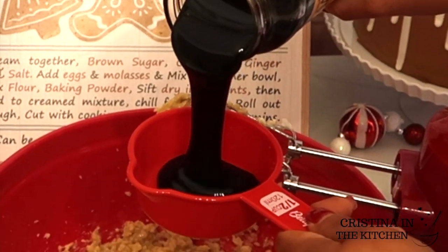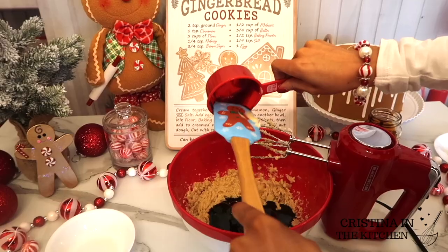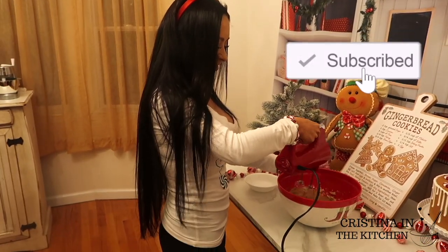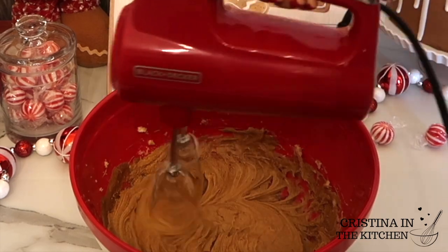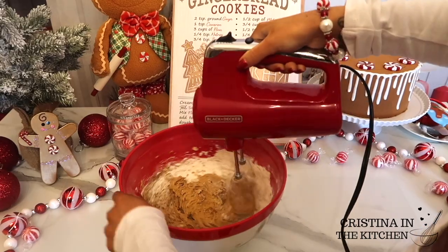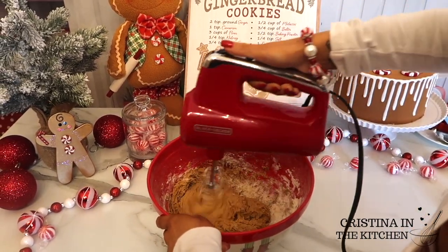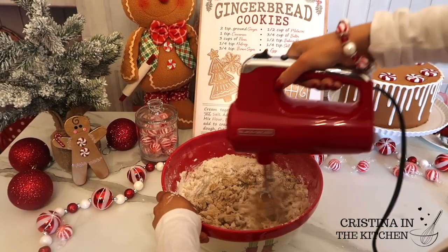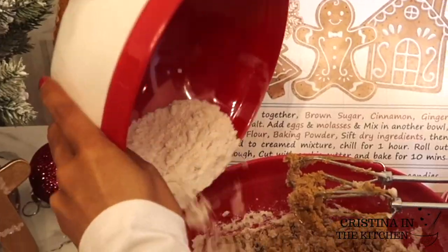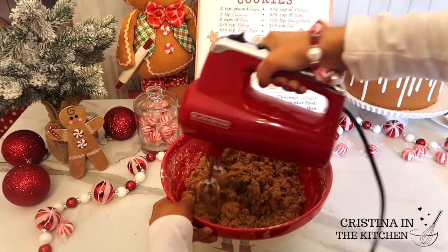And the magic starts to happen when we pour in a half cup of molasses. You're going to love how your entire kitchen is going to smell just like a gingerbread house. Last, to bring the dough together, incorporate a third of the dry ingredients at a time to prevent over mixing. You may notice this dough is slightly more sticky than other cookie doughs, but that's completely normal for gingerbread.